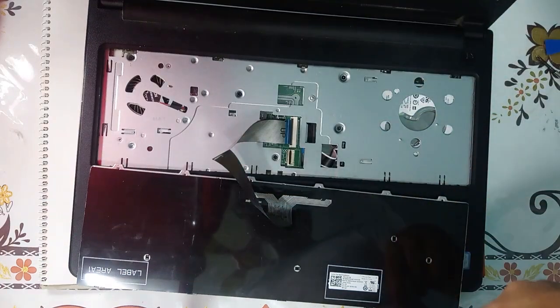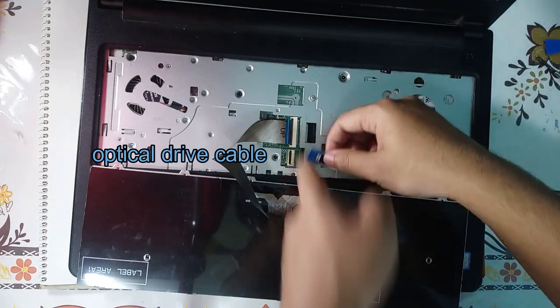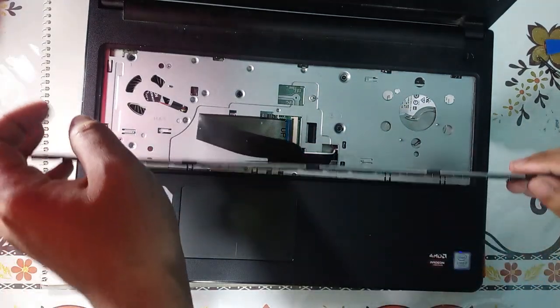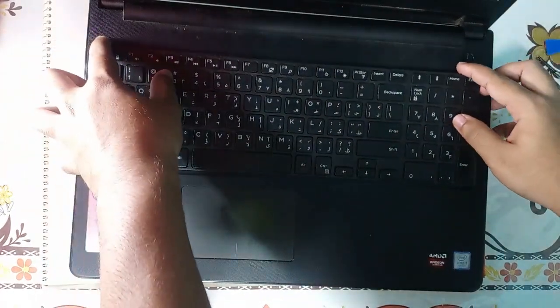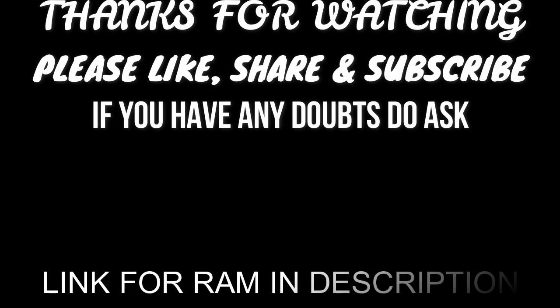Once we have finished installing the 5 screws, we will install back this wire which was for the external drive, the same way as we did before — smooth it and tuck it in. And it's done. Thank you very much.